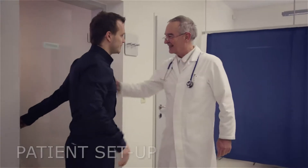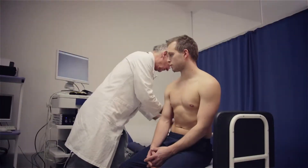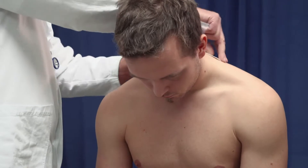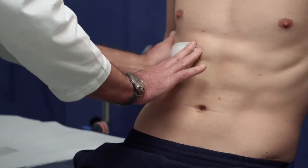The setup process is easy. To obtain cardiac output, three impedance electrodes are used. One is placed on the patient's neck between the hairline and shoulders. The other two are placed at the lateral side of the thorax at xiphoid level.